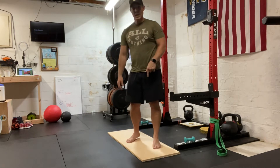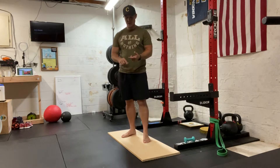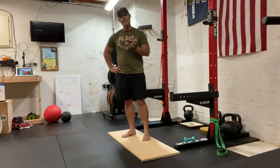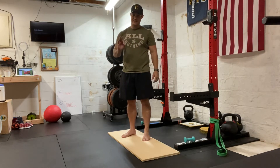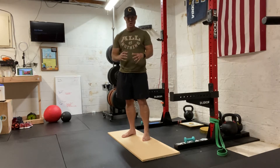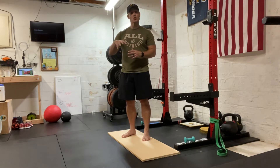See I've got a board here? You can have a board, a couple of weights, or you can just go up on your toes. This exercise is a bodyweight squat with your heels elevated. What it's going to do is put all the pressure on the front of your foot because we want to strengthen your feet.